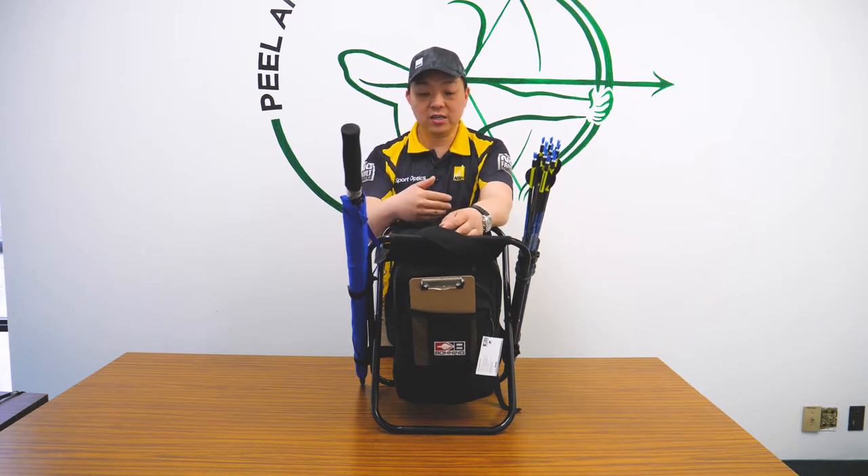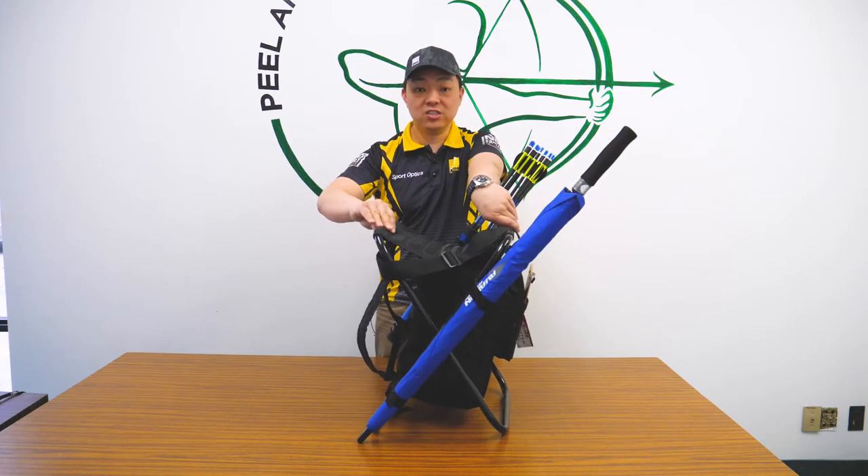Right now I have it fully packed up. We're going to do a little bit of an unboxing, unraveling of this chair so you can kind of see what it's like. Overall dimension is about 20 inches tall, 16 inches wide and about 14 inches deep.